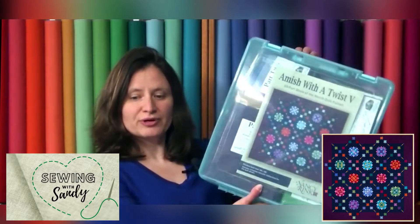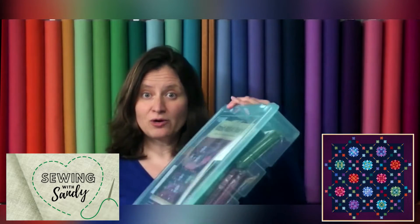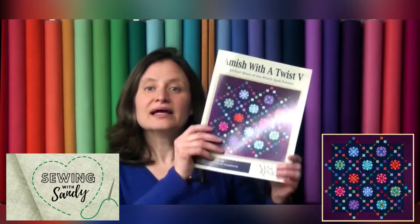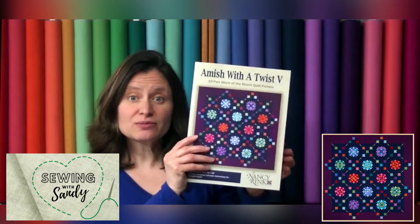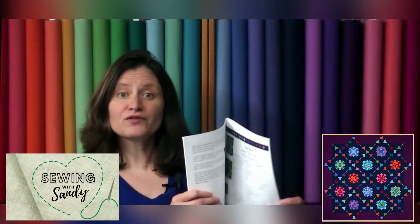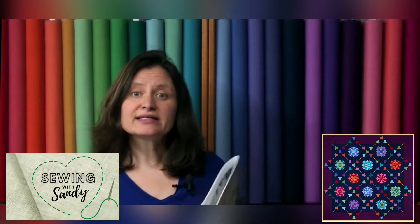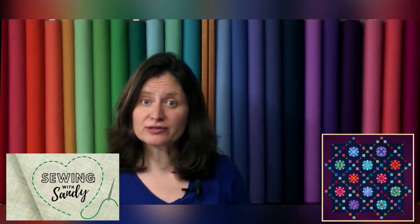Your kit will come pre-packaged in a super satchel. And if I open it, you can see it clips open. Inside we have the instruction book. When you open it up, there are full color photos of everything that you need to do — all the instructions. And it's divided into 10 parts.